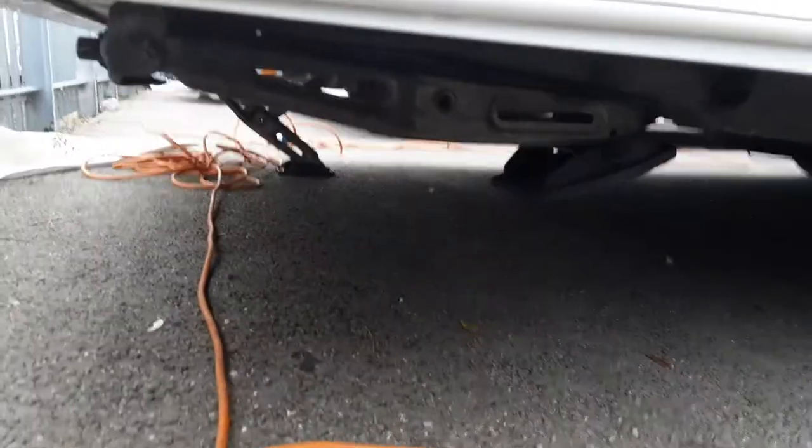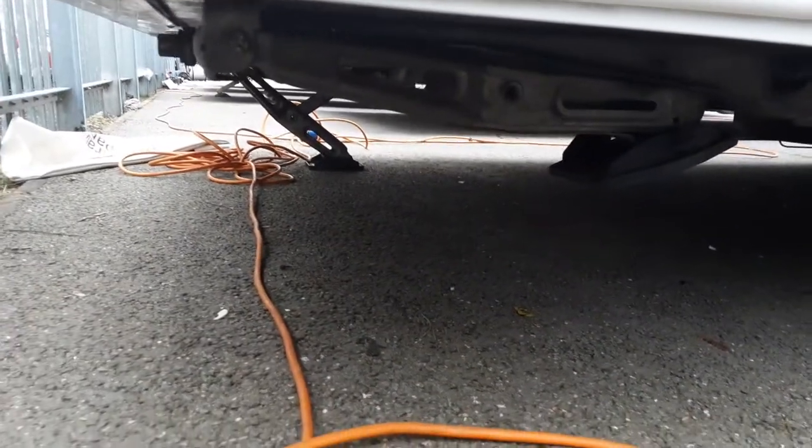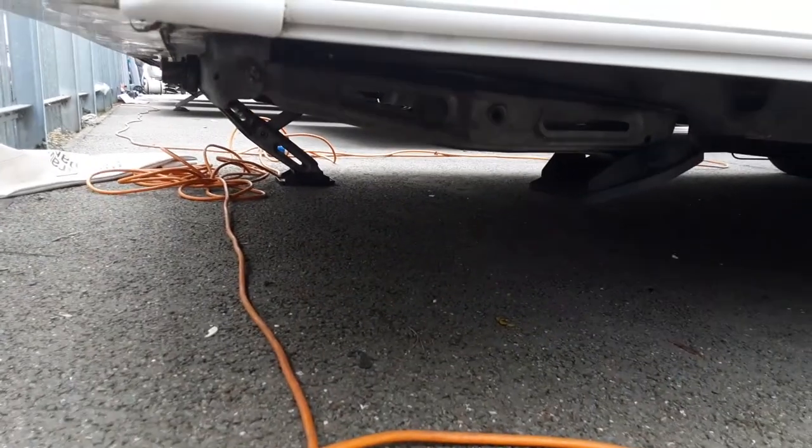On the back of the caravan on either side, you'll see there is a wind-down leg. I've just got the one down for the purpose of handover, but there is one on either side. We'll go round to the opposite side of the caravan now.